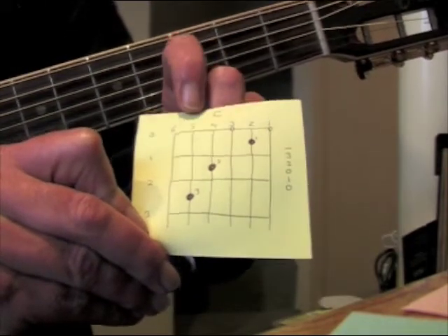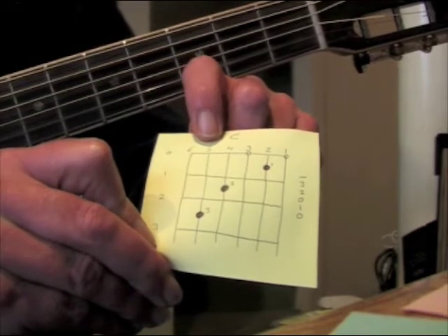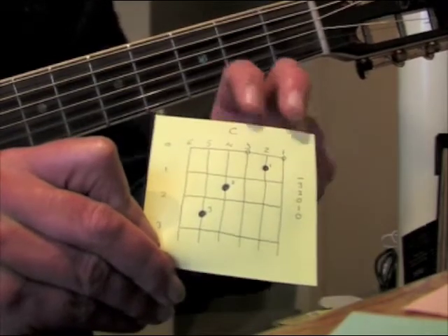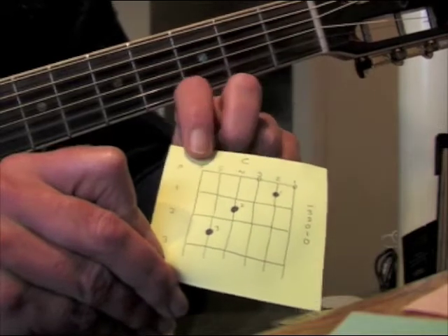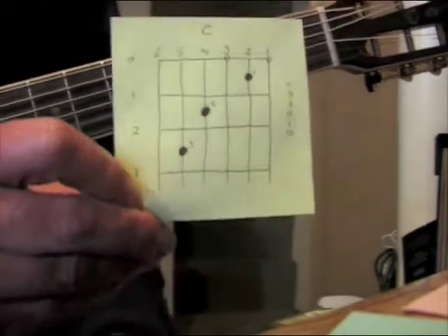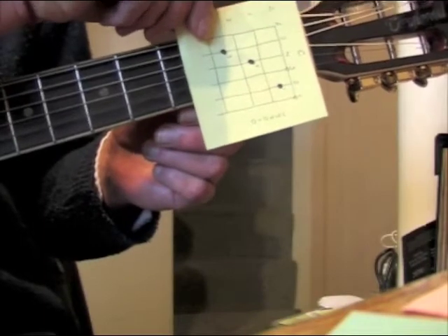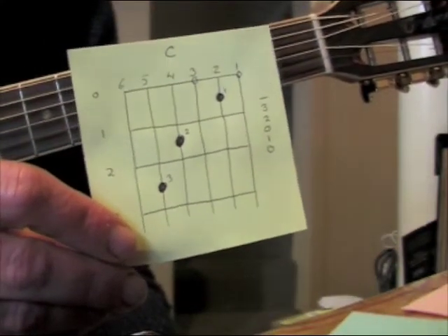This particular C chord — this way of playing a C chord — you only strum the five, four, three, two, one strings. These two open strings you let them sound, and the sixth string you don't strum. That's the basics of a chord diagram. Remember, it goes on the neck like that, fits like that — you generally see it printed like that on things.